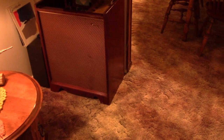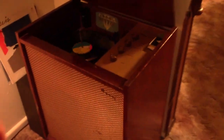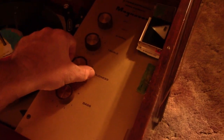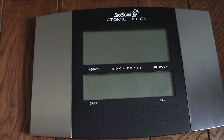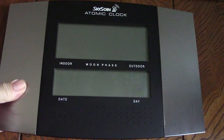Hello everybody. This is going to be Octember Fail 3. But first of all, Susan's in the house, so we've got to cut that down. Now we can go check on the Octember Fail — this is Octember Fail number 3, the Skyscan Atomic Clock. Let's get this taken care of.